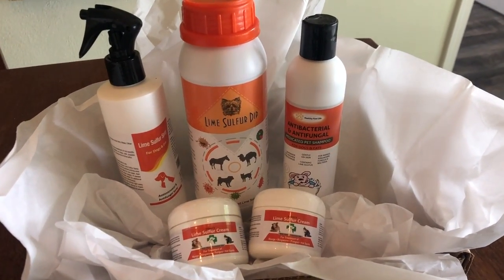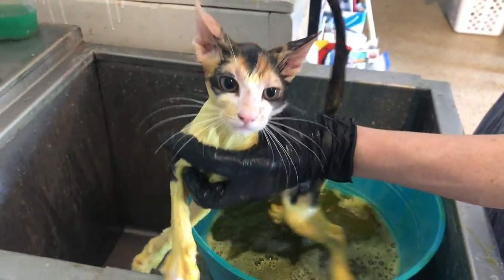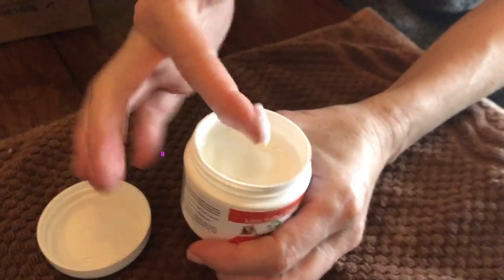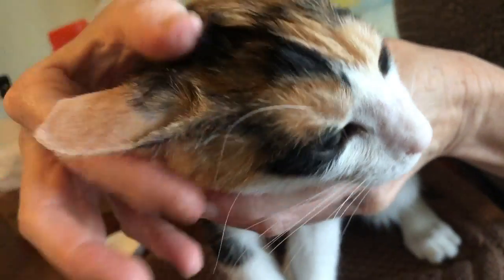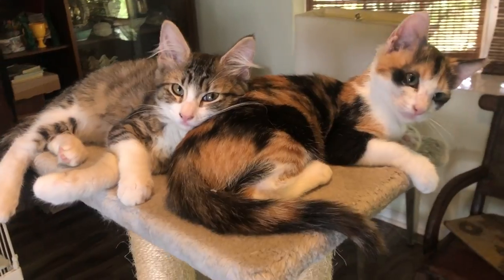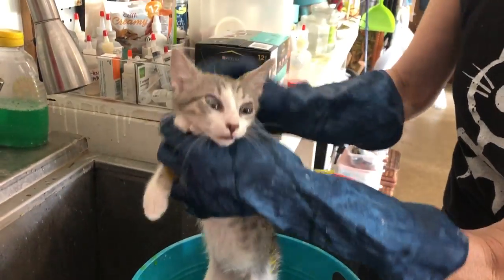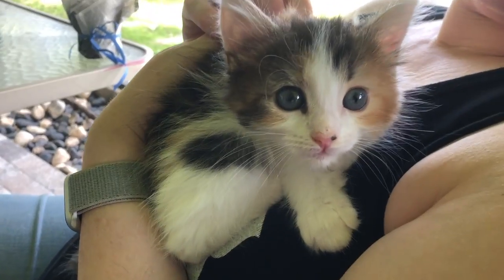Sending out a huge happy meow to Healthy Paw Life for sending me this wonderful ringworm survival kit. It came just in time and all the products were great, but I absolutely love the lime sulfur cream — that is a game changer for me. I've got product information and where you can buy in the video description. Have you had experience with ringworm in your kitties? If so, tell us about it in the comments.